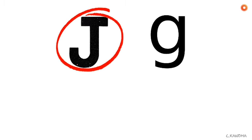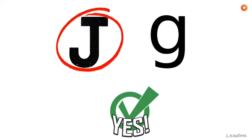Which one is the capital letter J? Did you pick this one? Good job! This is the capital letter J.